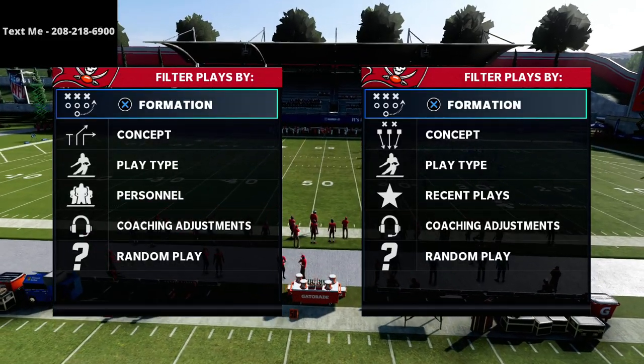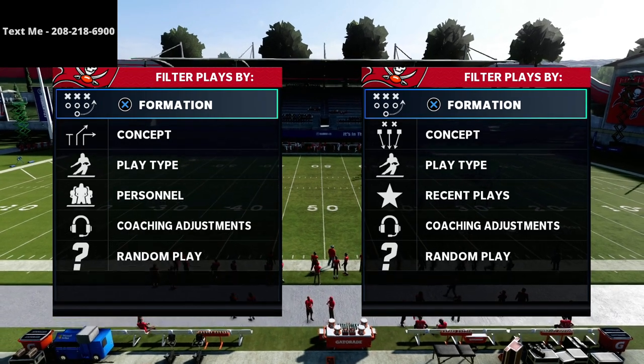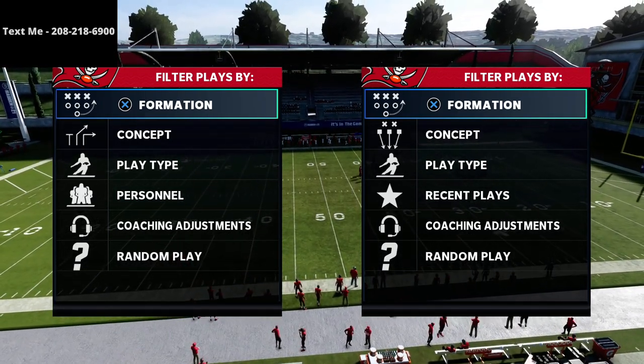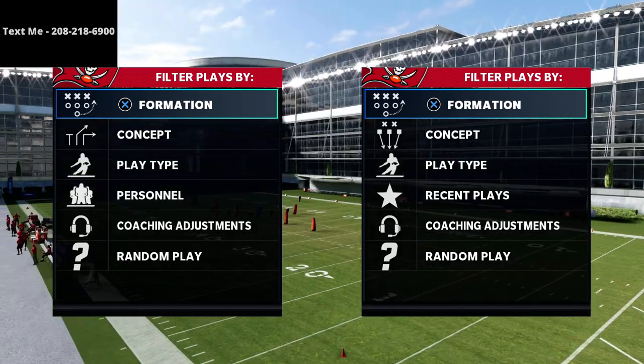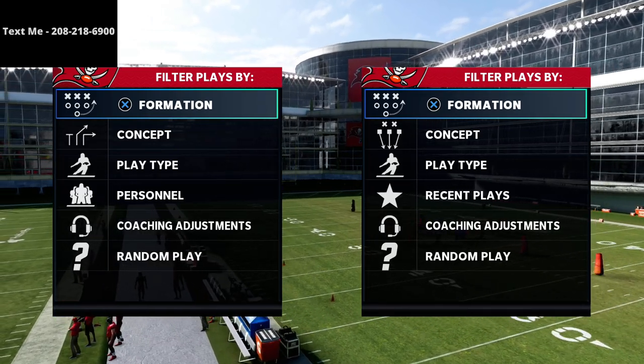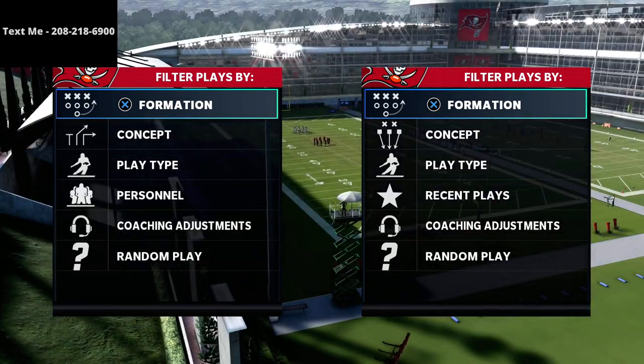In this video, we're going to be continuing our New England Patriots free little doubles flex spread offense. We're going to be sharing with you a play that is going to be really successful at bombing cover three and cover four over the top for a one-play touchdown.